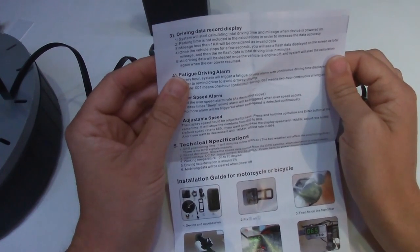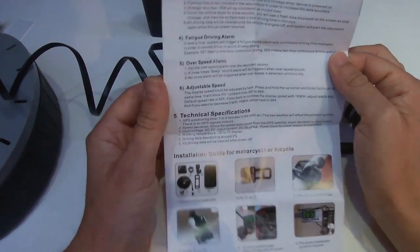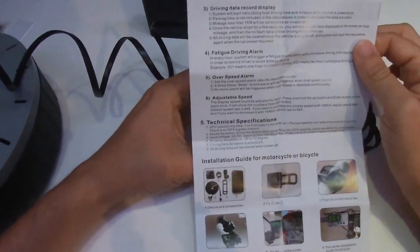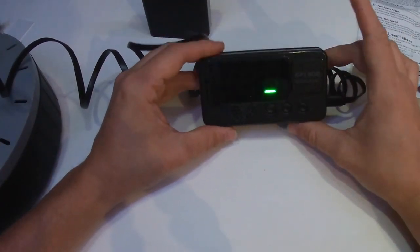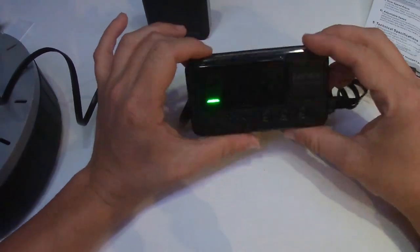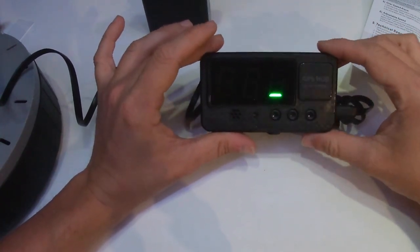The driving data record includes parking time, but it doesn't store once it loses power. You can also adjust the speed if it's a bit out of sync - either increase or decrease it if it's over or under reporting. It's still trying to gather signal indoors, so the next part of this video will be with it fitted in a car so we can see the accuracy. For the money it feels very good quality - quite sturdy. I paid about eight pounds for this, so I'm more than happy with it.